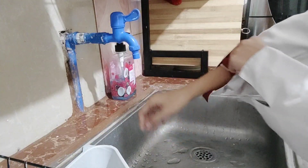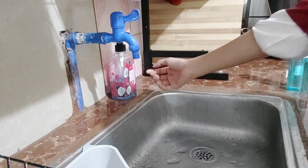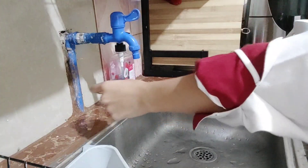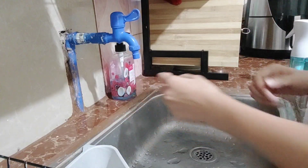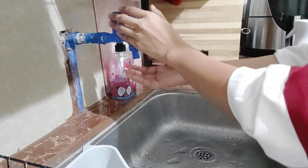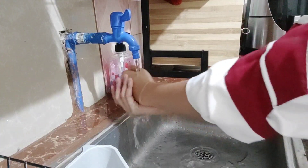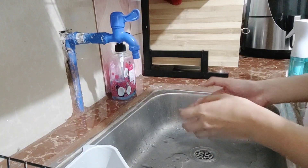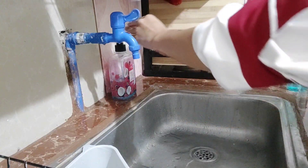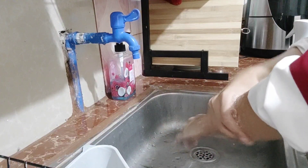Next is to roll up your sleeves, just up to the elbow. Then wet your hands with warm water, and put soap — just enough to cover our hands and forearms.